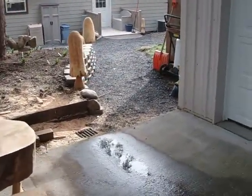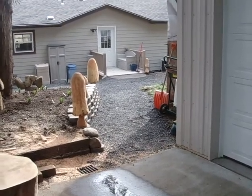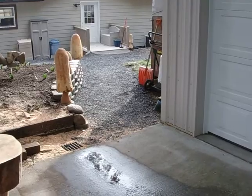So anyway, there's what the walkway looks like between the two units. That's pretty nice considering how much traffic this gets. So we're going to get to cutting now.